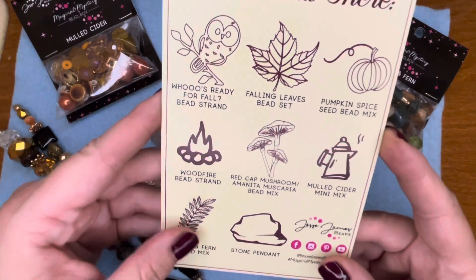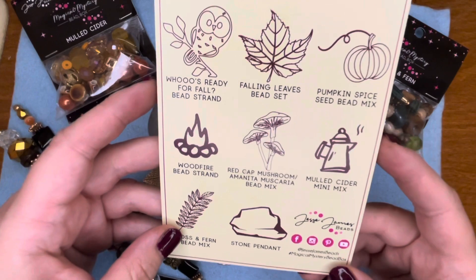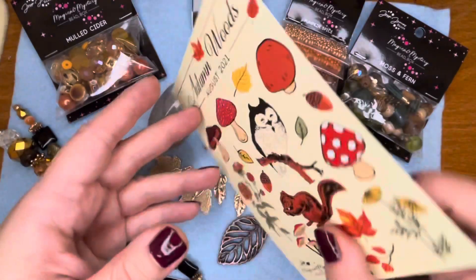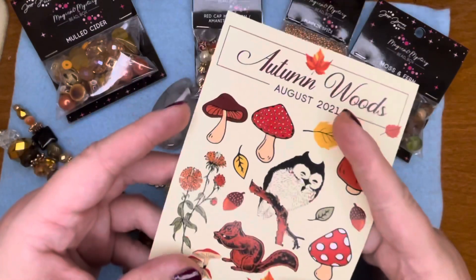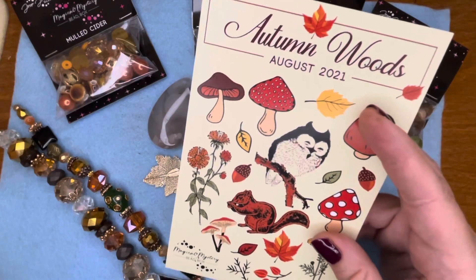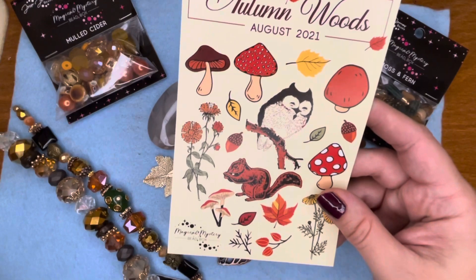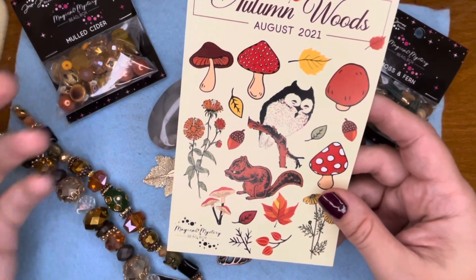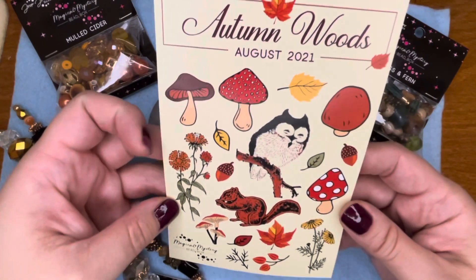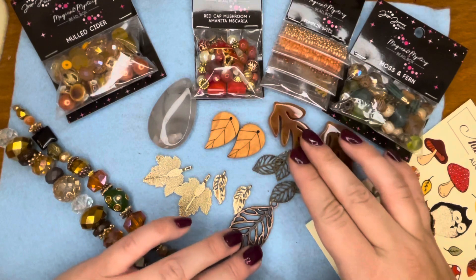They don't have a traditional list on the back — it's kind of like this pictogram, which is super cute. I'm all about the pumpkin spice for fall, and even though it is the August box, which definitely is a summer month to me, they always ship their boxes at the end of the month, so by the time you get it it's September, which is definitely the start of fall.